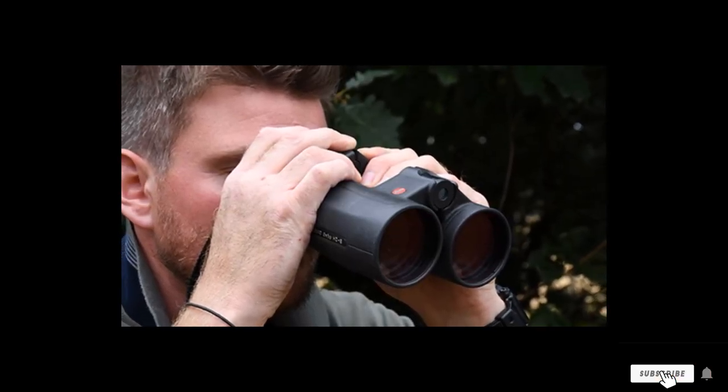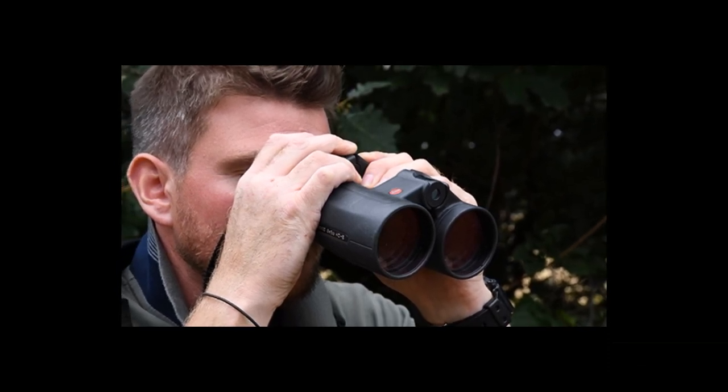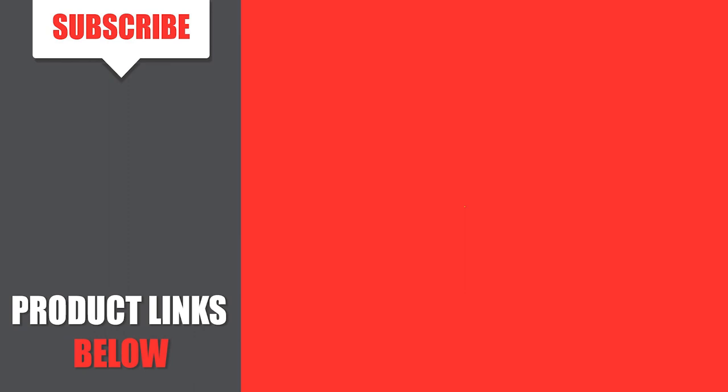That's all for today. We upload camera and camera accessories review videos every single day, so don't forget to subscribe and click the bell icon for upcoming video notifications.